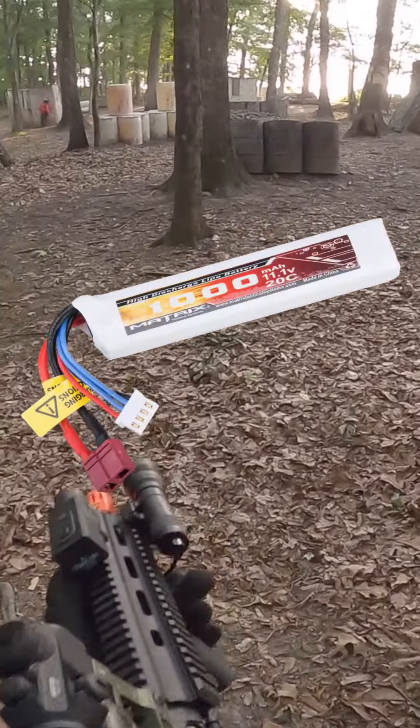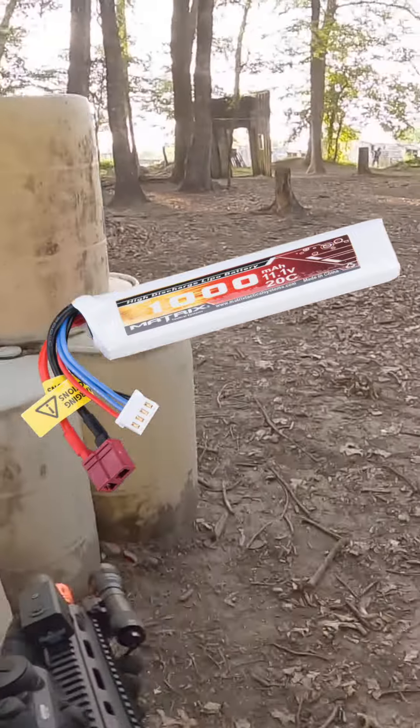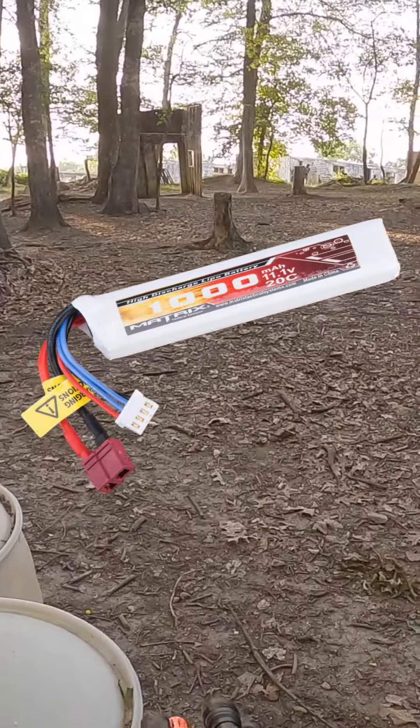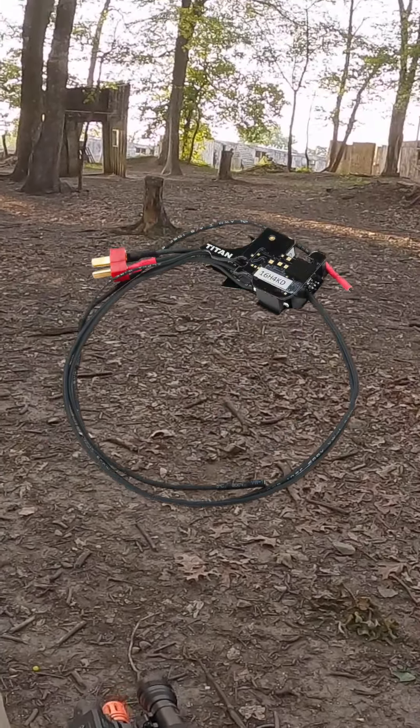Battery. Higher voltage batteries increase motor speed and torque. An 11.1 volt LiPo battery is commonly used for high-speed builds. Make sure to use a MOSFET switch to protect your gun when using higher voltage batteries.